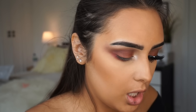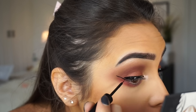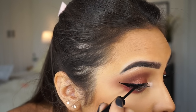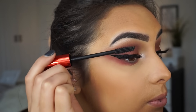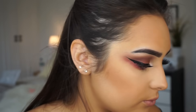Now I'm going to move on to eyeliner — I'm going to use the NYX liquid black liner and just do a wing. After the very thick eyeliner, I'm going to go in with some mascara. This one is the Maybelline 40s Push-Up Drama Mascara. And then for lashes, I'm going to use these classy lashes in the style Claudia.